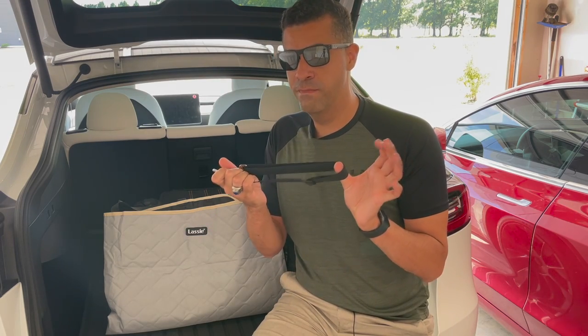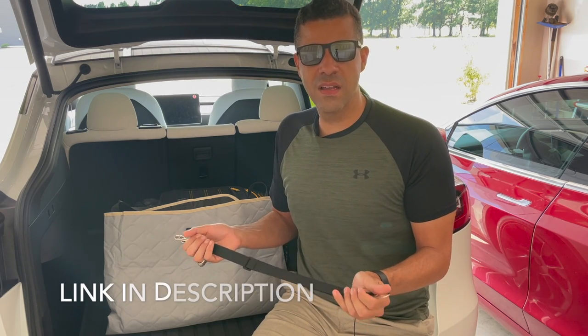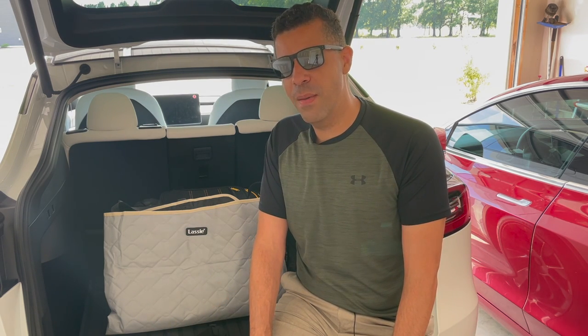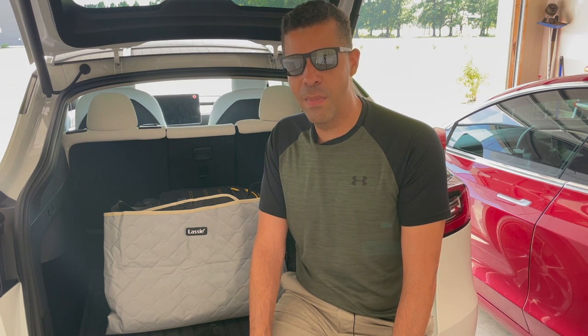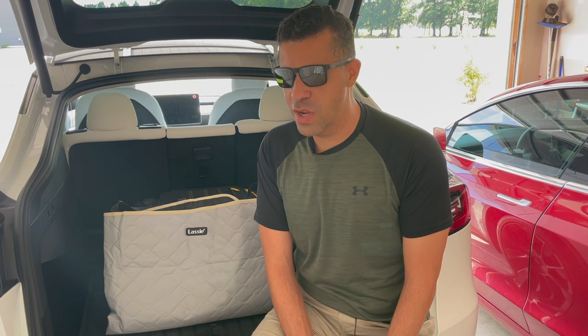This does come with two of them. I found this Lassie pet cover on Amazon for pretty cheap considering everything that it does. I said I would be reviewing it, but I won't be the one reviewing it — I have a couple of special guests today, my own two dogs Lucian and Tuxedo, who are my rescues. I got them here when I first got to South Carolina. But alright, let's get started.